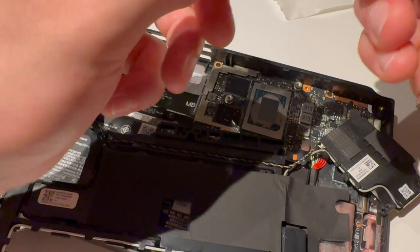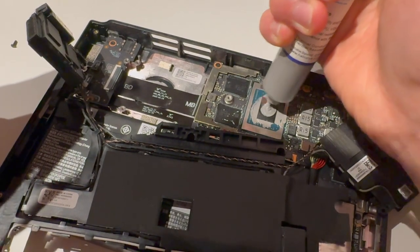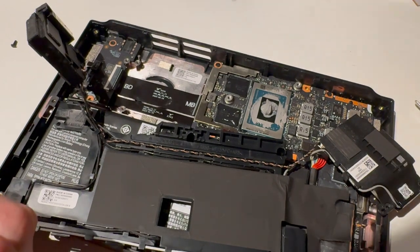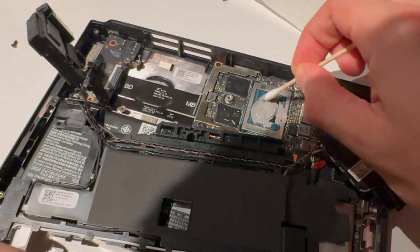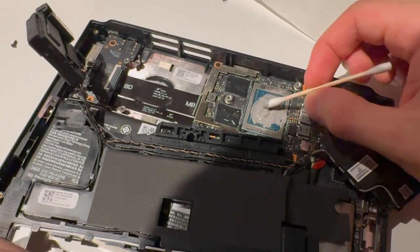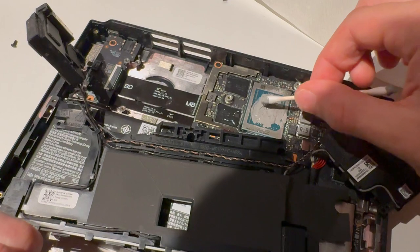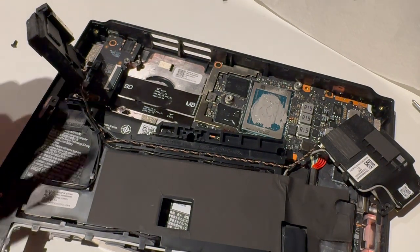Now grab the thermal paste — going to put it all around the die here. Okay, that is too much — that is way too much. I usually like to say better too much than too little, but it is how it is. I'm going to spread this out and try to remove some of it with the q-tip, because that is way too much. Now it's covering everything. Good — now I can throw this away.